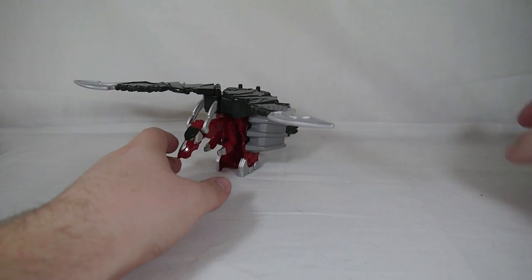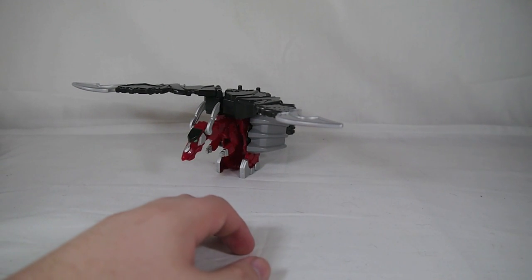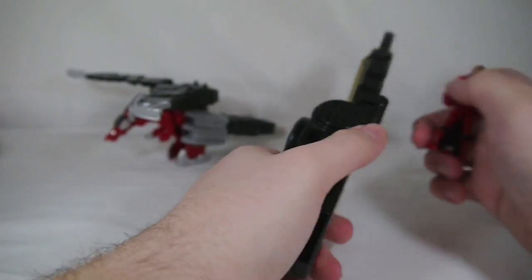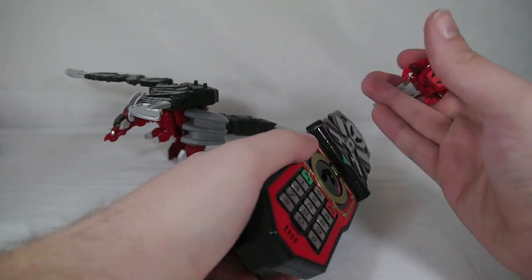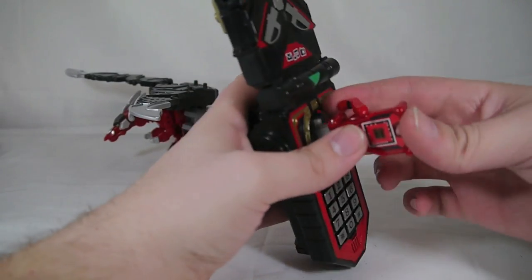These are zords that are meant to combine. Before we do that, we're going to take a look at the Ranger key included. This is painted a little bit differently than the one in the key set — the chest is actually a little bit more accurate to Mystic Force, which is a nice touch.